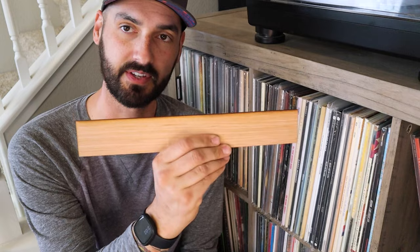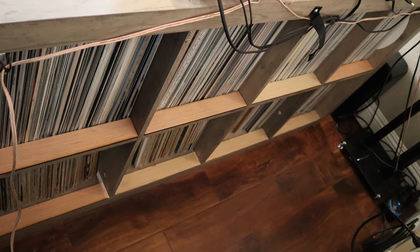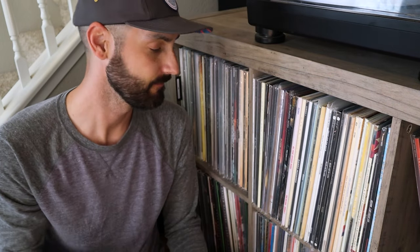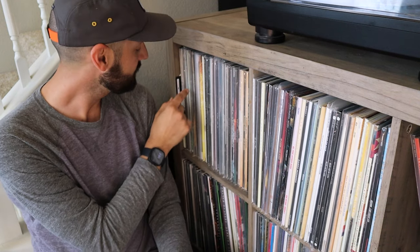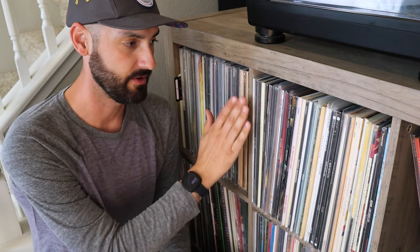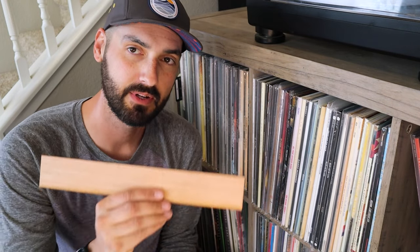The standard version puts your records exactly flush with the outside of your storage cube. The skinny, which I have installed here, puts records back about one inch, which gives you room to put in under-lit LED lighting. It also gives room to pull your sorting cards A through Z out a little bit so they stick out in front of your records without being in danger of breaking off. I'm going to install the skinnies on the rest of my entire storage area because I am going to be installing lighting.